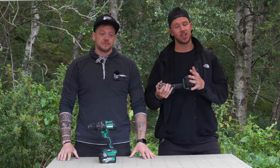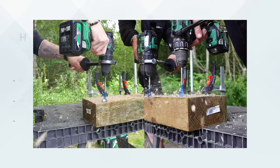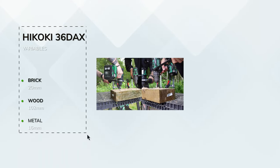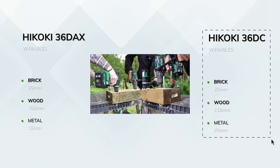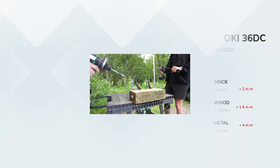The drill capacity is measured in three different variables: wood, brick, and metal. The brick is 20 mil, the wood is 102 mil, and the metal is 16 mil on the old model. Where in the new model, brick has a 22 mil capacity, wood is 118, and it's a very impressive 20 in the metal.